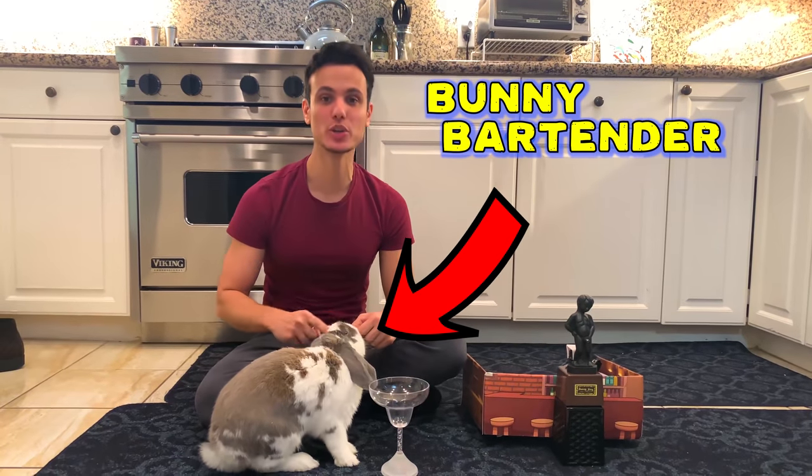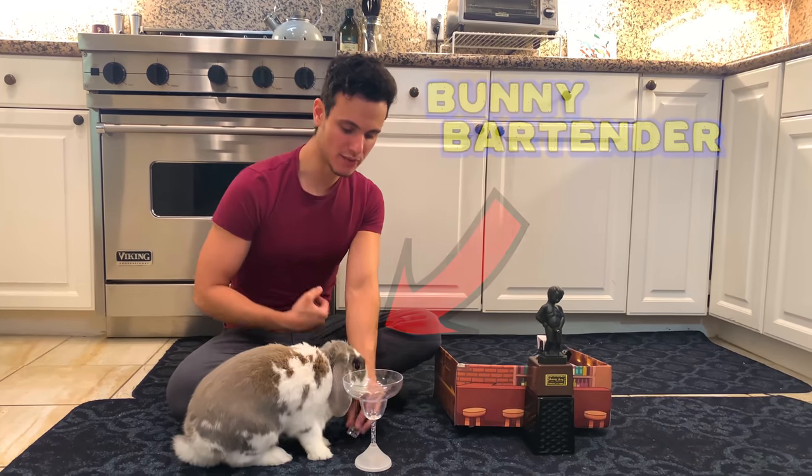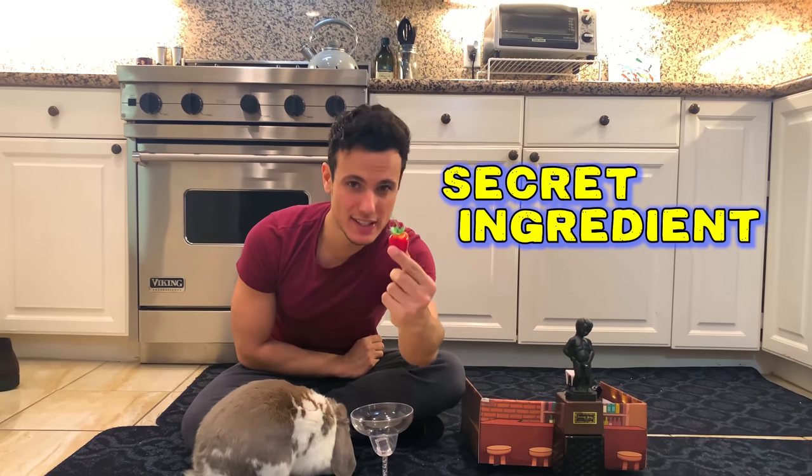Hello everyone! Today I'm going to show you the first Bonnie bartender. So first thing we need is an ice cube. Second is our secret ingredient.